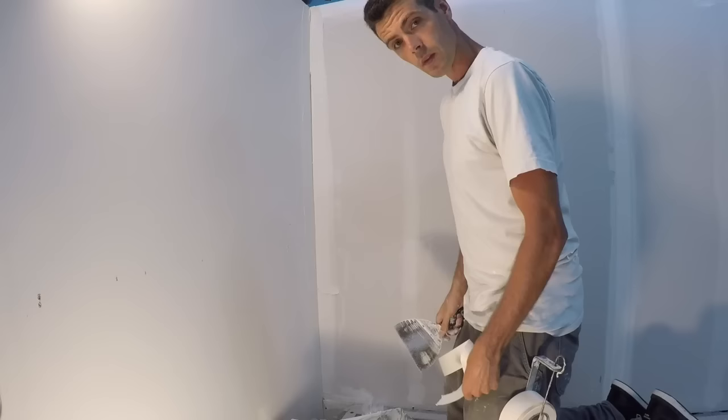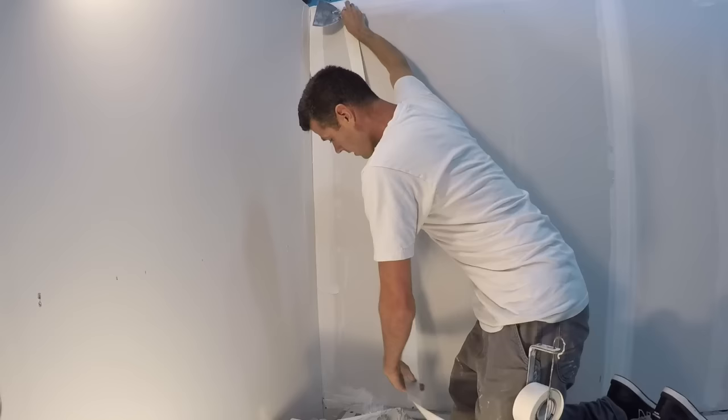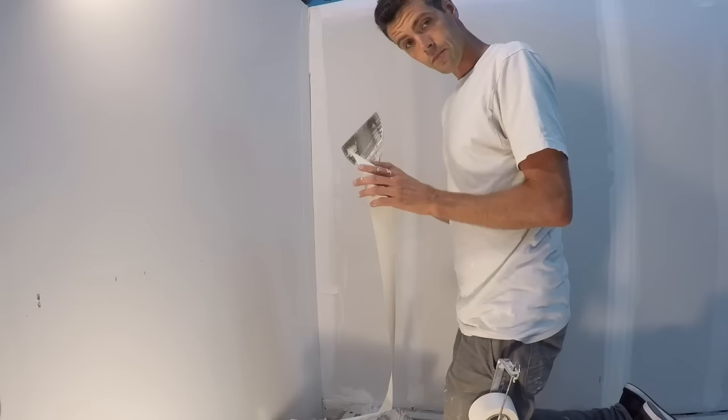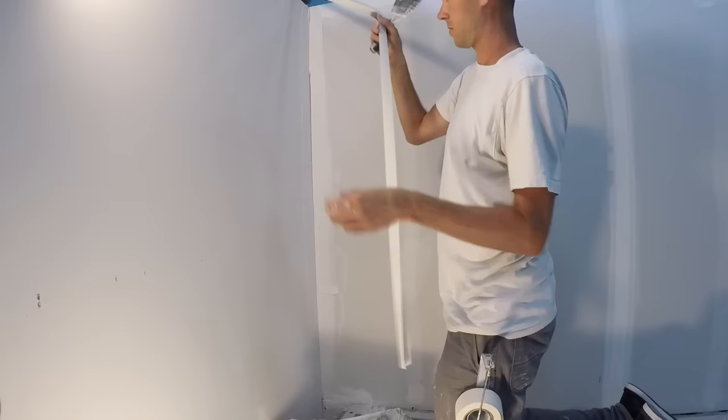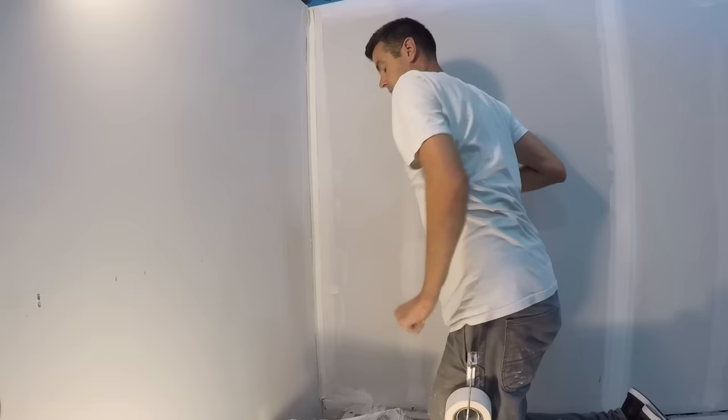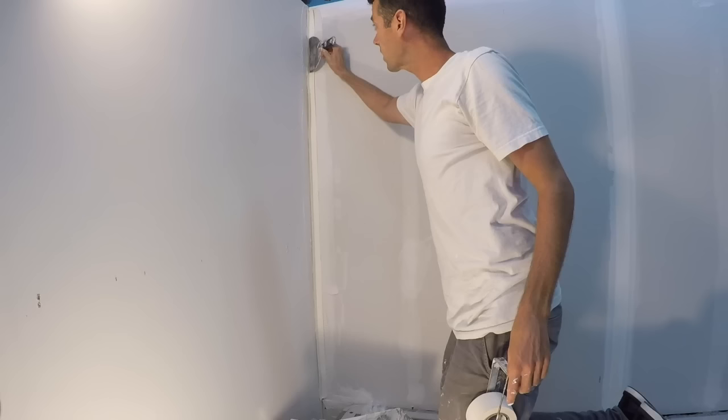Let's take our piece of tape and cut it to length. Next, you want to pre-crease it. Lay your tape into the corner. I like to very quickly take my six-inch knife, or whatever knife I'm using, and just kind of push it into the corner.